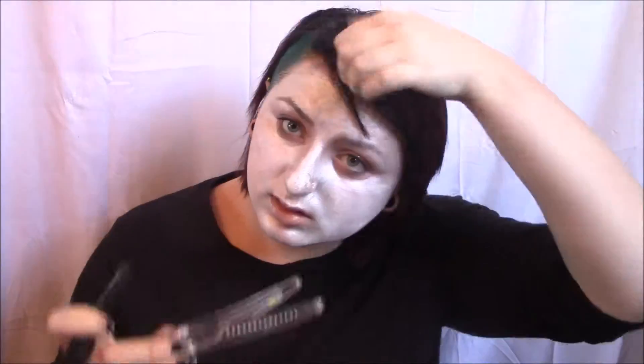Then I'm going to go over the top of this with a cream paint. The reason I did this is because the water-activated paint had more of a metallic finish and I wanted more of a matte finish. But the reason I didn't start with cream paint is that the white body paint creates a smooth canvas and makes it a little less blotchy to apply. I'm also going to set all this with a white powder I got at the Halloween store — this will keep the cream paint from moving.